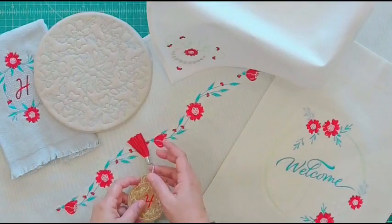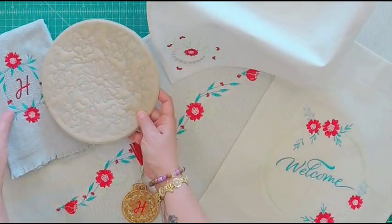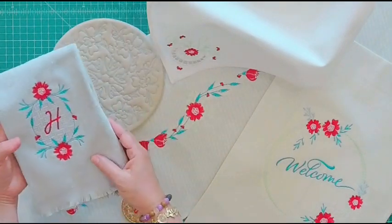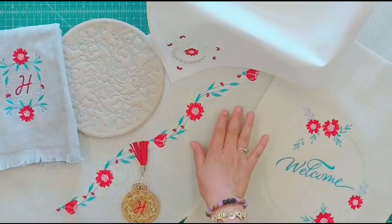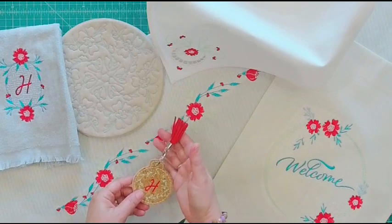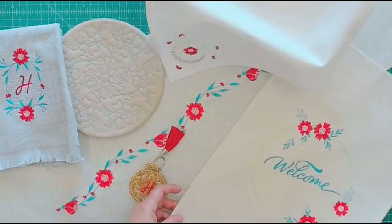These are the six projects you'll get to make over the two days: a hot pad or trivet, a personalized monogrammed hand towel, a beautiful table runner, a cork key fob, a basket liner with cut work, and a garden flag.